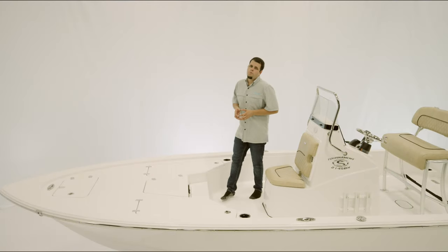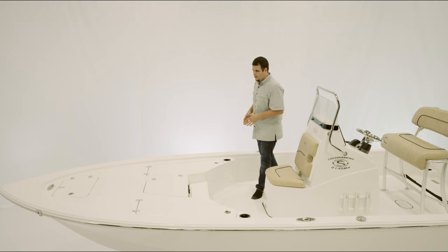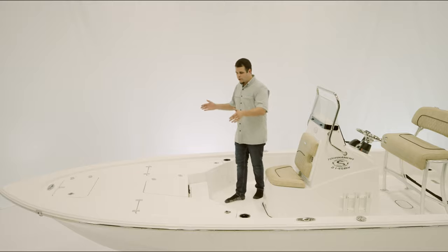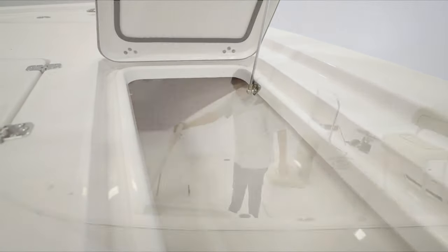One of the main features of the 214 SPX is the bow layout. All the hardware up here is flush mounted for an obstruction-free casting platform. On both sides we have lockable rod storage — five on one side and five on the other side.